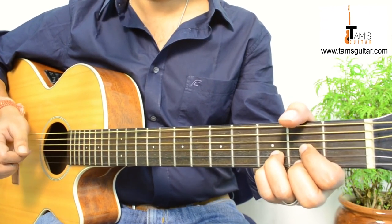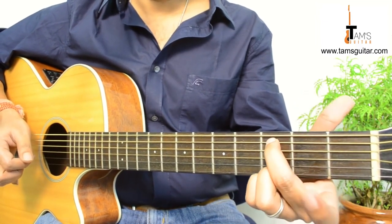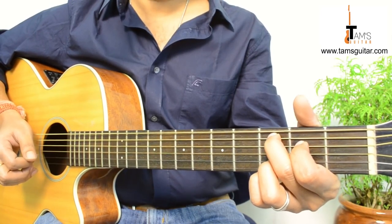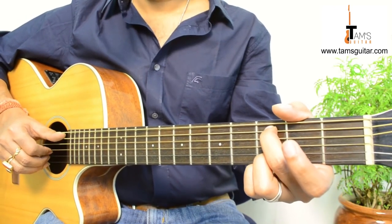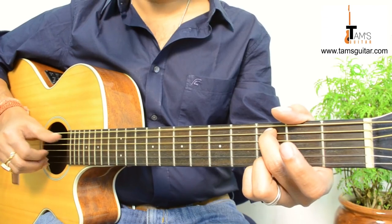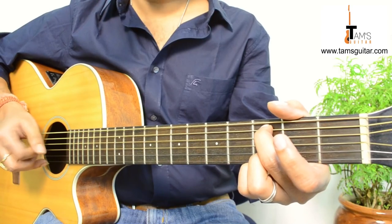Alright. Now the next chord is C add 9. You just bring your 2nd finger to the 3rd fret 5th string. You can put your 1st finger on the 4th string 2nd fret as well, but it's not required here. So here the picking pattern is like this: 5, 3, 2, 3. Thumb, 1, 2, 1.